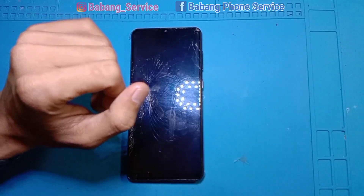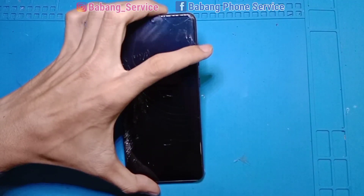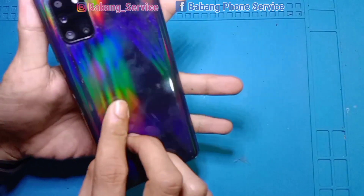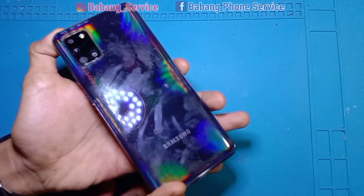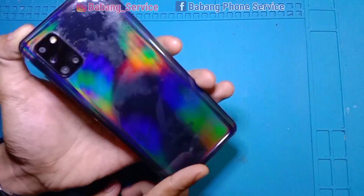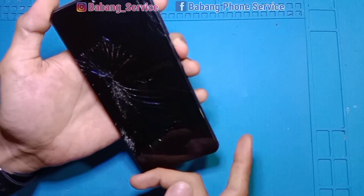Assalamualaikum warahmatullahi wabarakatuh. Jumpa lagi dengan saya di channel Babang Service. Oke guys, ini kita dapat servisan menarik ya — Samsung A31. Wow, pelangi. Dan ini keadaan handphone-nya masih lumayan ya, masih lumayan mulus.